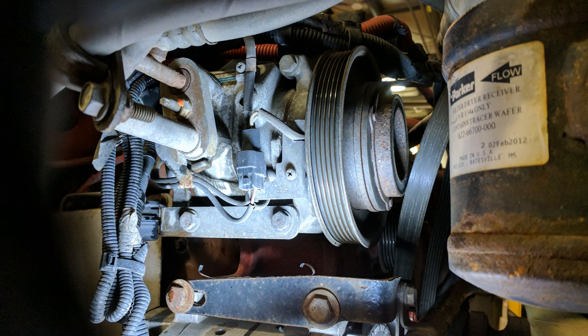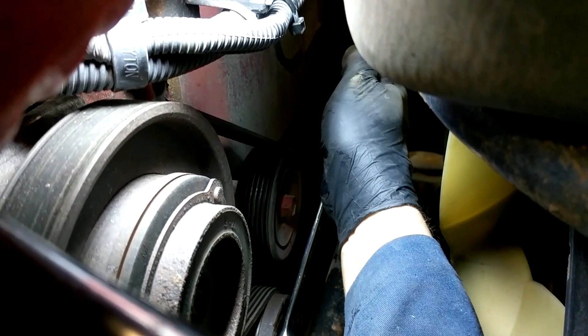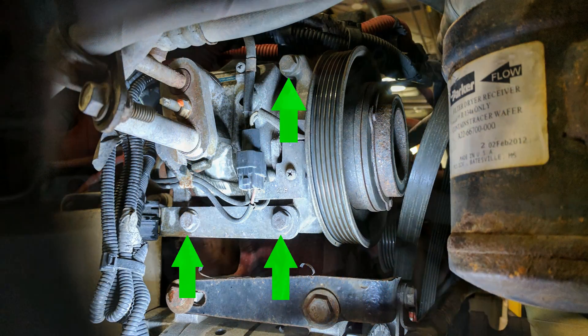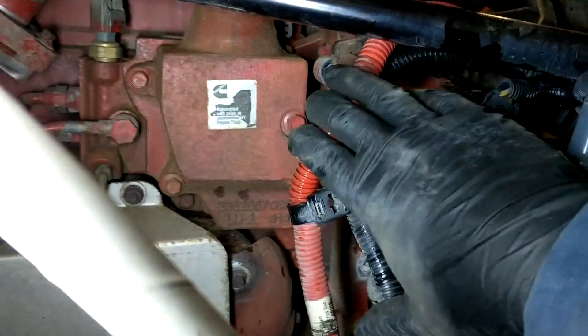In this particular setup, the AC compressor is actually in the way of removing one of the bolts for the thermostat housing, so we're going to want to unbolt the AC compressor. We don't need to drain the system or remove any of the lines — it just needs to be disconnected from the engine so it can be moved out of our way. The first step is to remove the belt from the AC compressor. To remove the belt, just back the tensioner off slightly and slip the belt off the compressor. You can still leave it in place in front of the engine. Now we can remove the three mounting bolts for the AC compressor, which will allow the whole thing to move out of our way slightly.